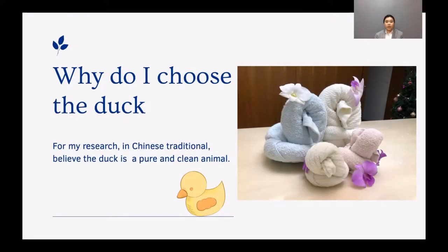Why did I choose the duck? For my research, in Chinese traditional belief, the duck is a pure and clean animal.